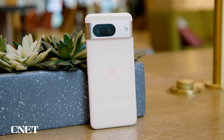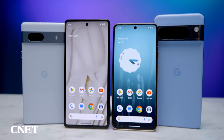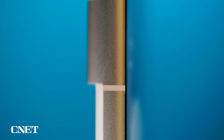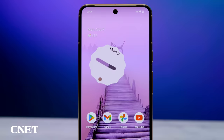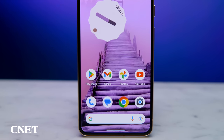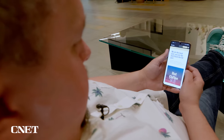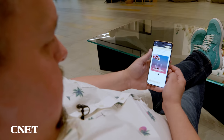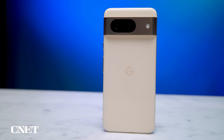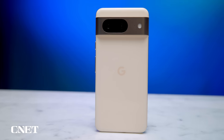In terms of hardware, the Pixel 8 is a svelte version of the Pixel 7. It's shorter, less wide, but actually a skosh thicker. The Pixel 8 weighs 10 grams less than the 7, and when you combine all of that along with the fact that nearly every edge on the phone is rounded over, the Pixel 8 is incredibly comfortable to hold with or without a case. The review unit I've been testing is the rose color, which in most lighting looks nearly peach.